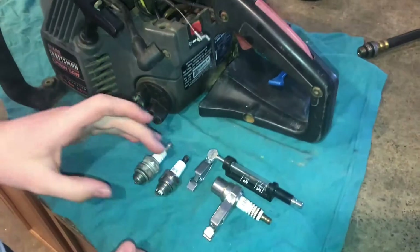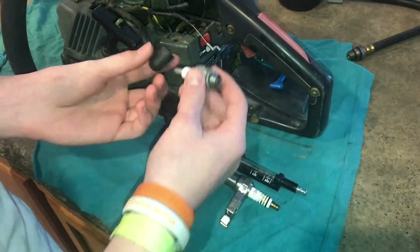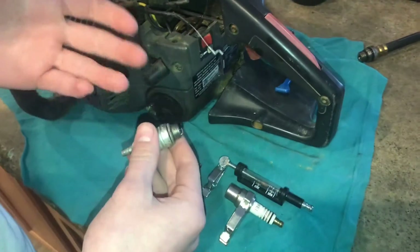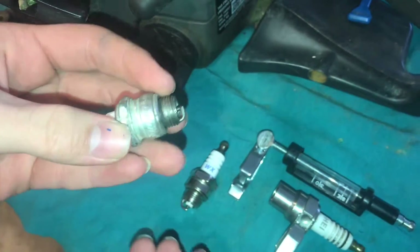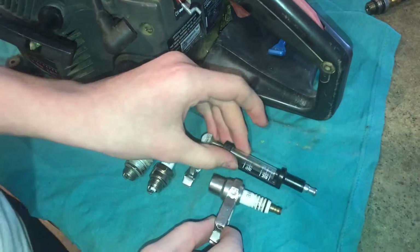There are a few different ways to test the spark. You can do it the traditional way by taking an old spark plug, putting it in the boot, grounding it, and seeing if the spark jumps across. But you don't have to have a very powerful spark for it to jump that small gap, and the spark might not be powerful enough to ignite the fuel mixture.